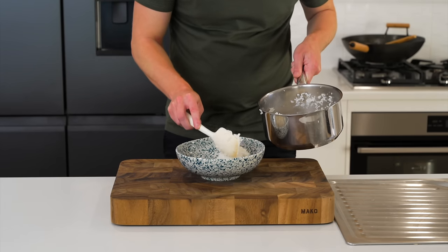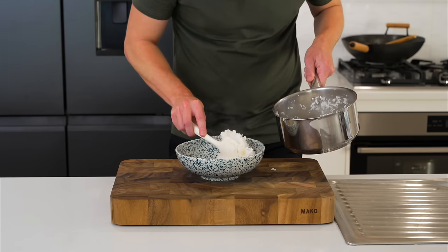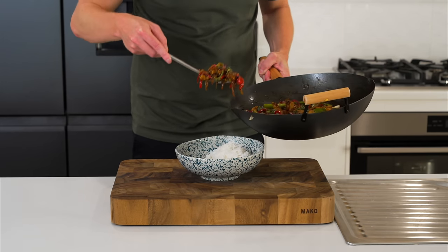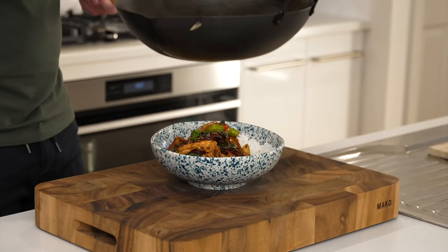Serve this up in bowls — the recipe makes about 4 portions, though it is quite filling so keep portion sizes reasonable. I like to serve the rice on one side and the stir-fry on the other, but you can mix it all together — it's completely up to you.